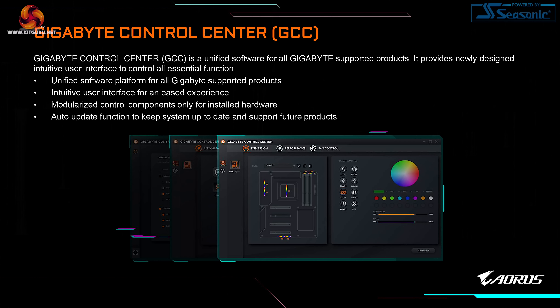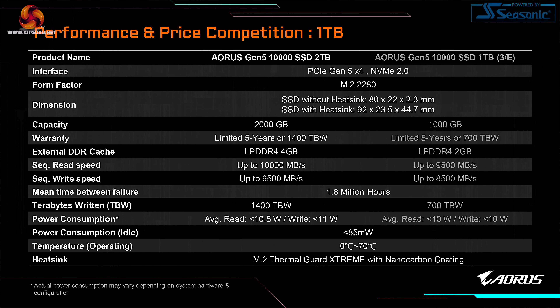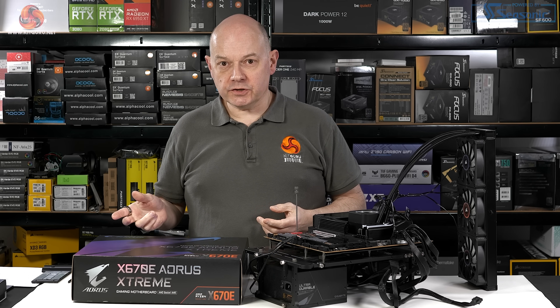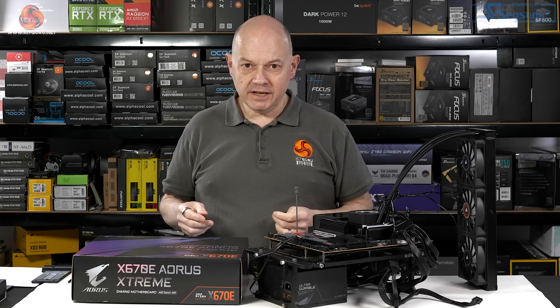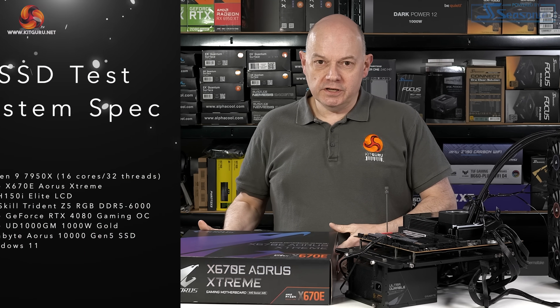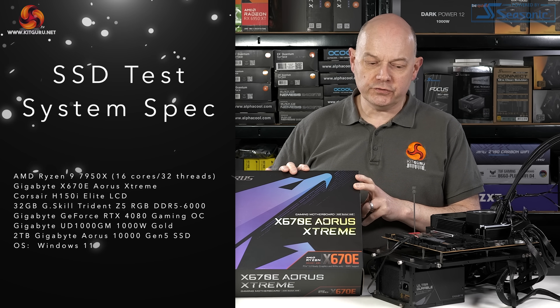Gigabyte tells us their Control Center software plays a part in managing your new SSD. Gigabyte also shows compatible motherboards — both Intel Z790 and AMD X670E — and then another table of specifications repeating the information we've already seen, neatly encapsulated in a single table. As you'll have guessed from the Crystal Disk Mark 8 screenshot, I've already run a couple of benchmarks on the new SSD using a Gigabyte test platform based on the X670E Aorus Extreme motherboard.